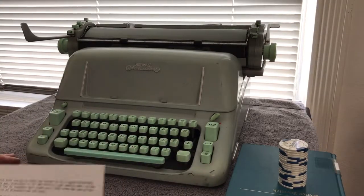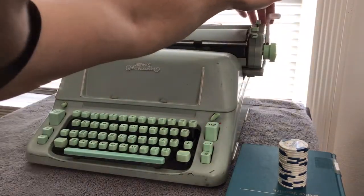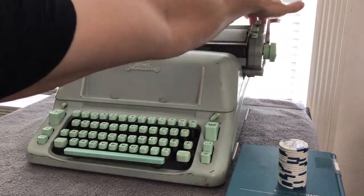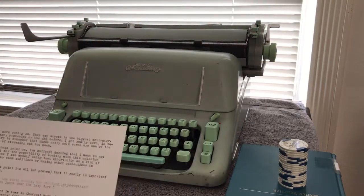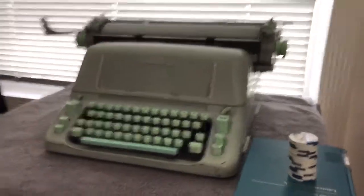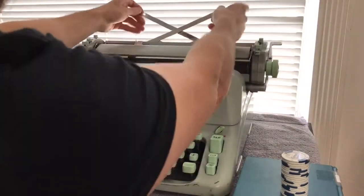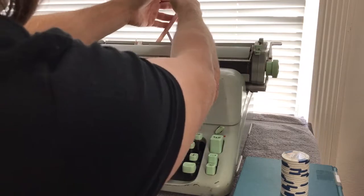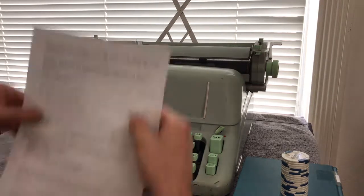The paper feed — I think they call it a paper injector — that thing is awesome. You'll see how it feeds paper right in. I want to make sure that's in view. And it's got these paper supports here, which fold up, almost 10 inches fully extended — more than adequate.